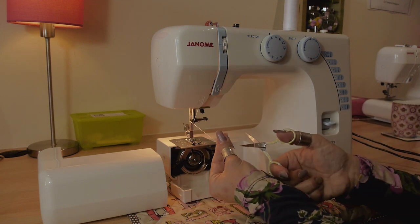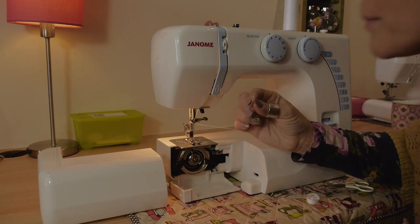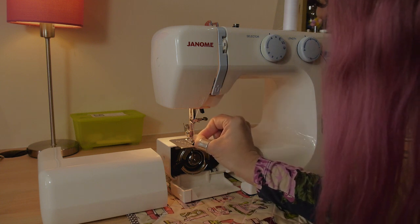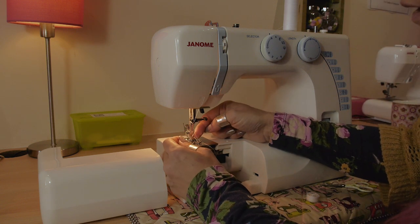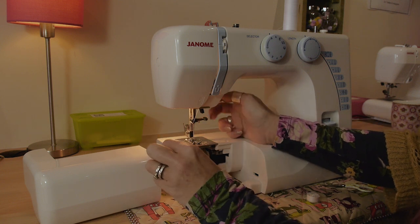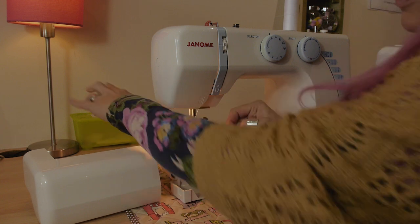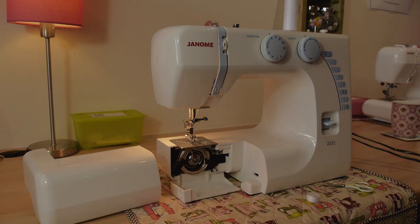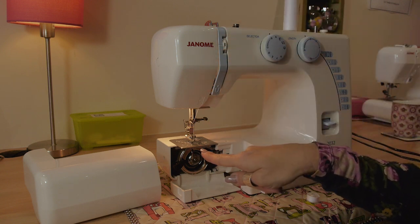A top tip: give your thread a little snip and — not particularly hygienic — give it a little lick, and you should be able to thread it through the eye of the needle. Once you've got hold of it, lift your presser foot back up and pop the thread through the groove in the middle of the presser foot and out the back of the machine. The top thread now makes a capital N shape.